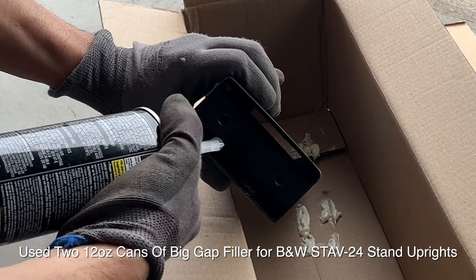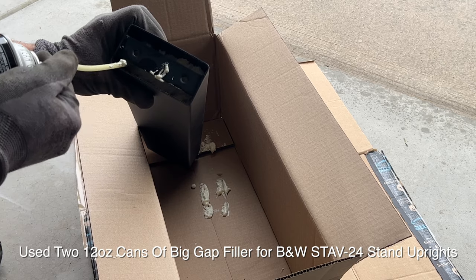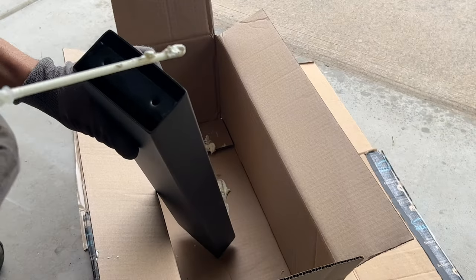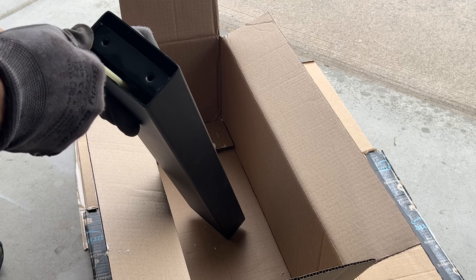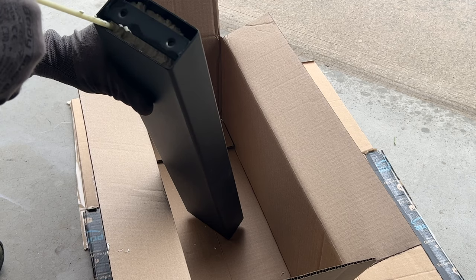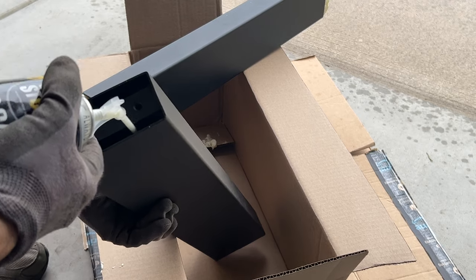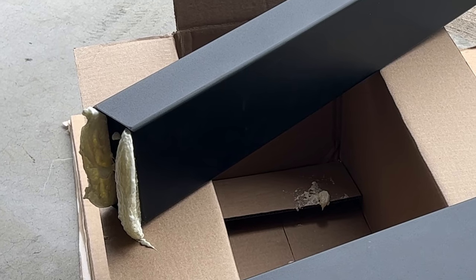Put it all the way inside and just squeeze it. You can fill a little bit more on this side. Go all the way inside, then move it in this motion. The product I'm using is from Great Stuff — it's called the Big Gap Filler.